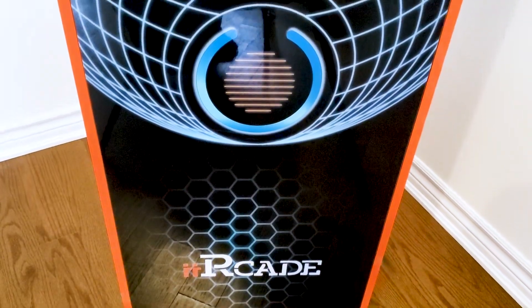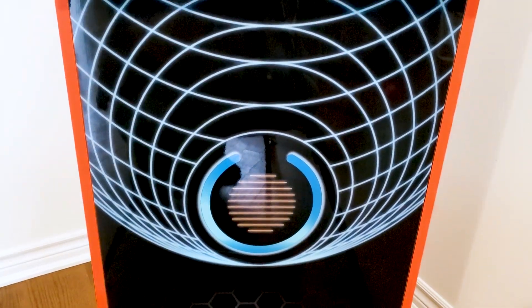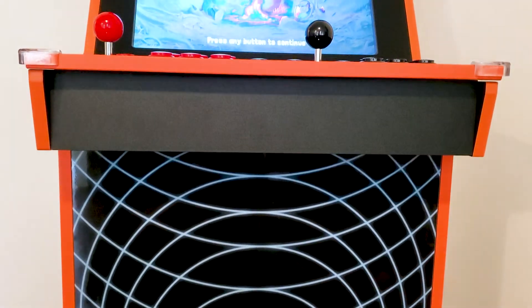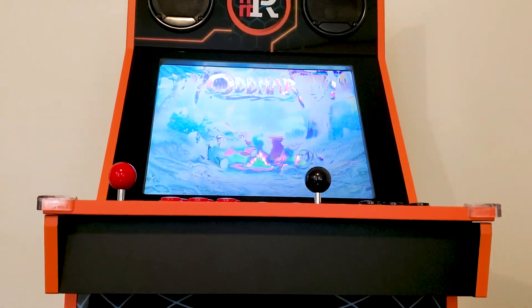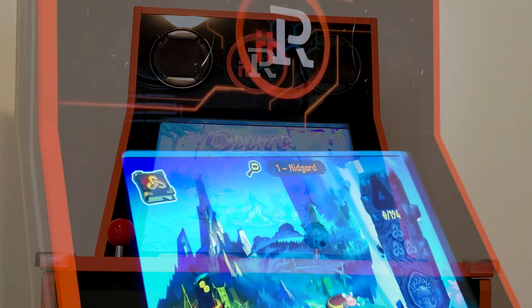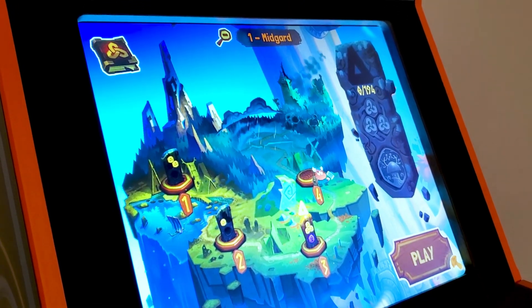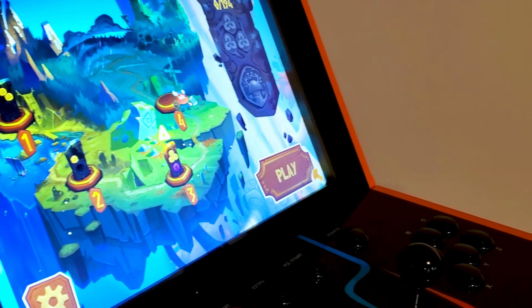Welcome back to the channel. If this is your first time here, thank you for clicking on the video and consider subscribing for more content. For the purposes of this video, I will simply be calling this machine the ii Arcade. But if you guys know I'm wrong and it's supposed to be called something else, like the double ii Arcade, let me know in the comments. I'd also like to give a shoutout to Jong and the team over at ii Arcade for sending this machine out to me for review.